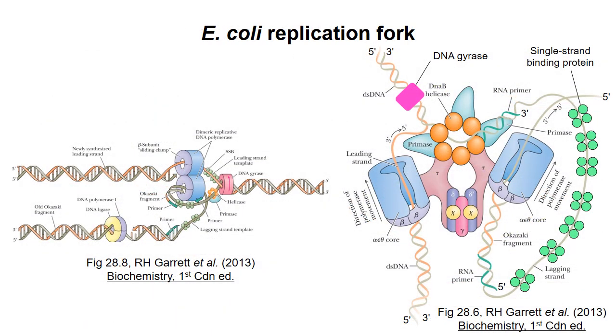These diagrams show a more complete representation of the proteins at an E. coli replication fork. The helicase is thought to be the basis for a large complex of proteins called the replisome. The replisome includes the clamp loader complex, which is responsible for adding the sliding clamp to DNA. The replisome also contains at least two DNA polymerases with their sliding clamps, three primases, and one or more topoisomerases, the function of which I'll talk about in the next video. Single-strand binding proteins are also necessary to prevent single-stranded DNA from forming base-paired secondary structures.